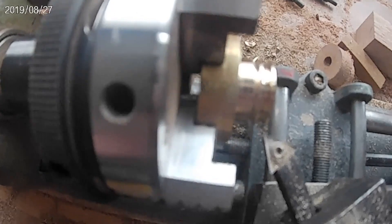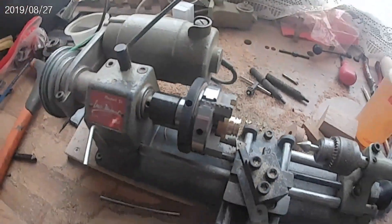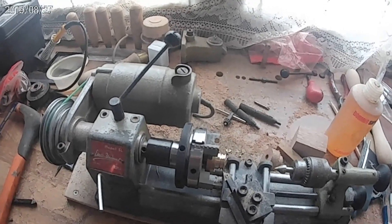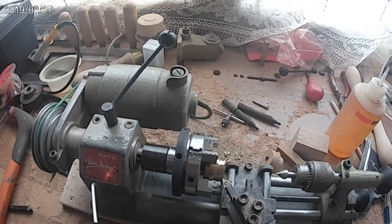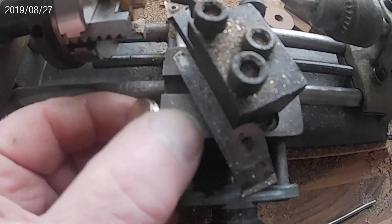Now all I need to do is part it off along that line. That's faced off quite nicely. And there we go.